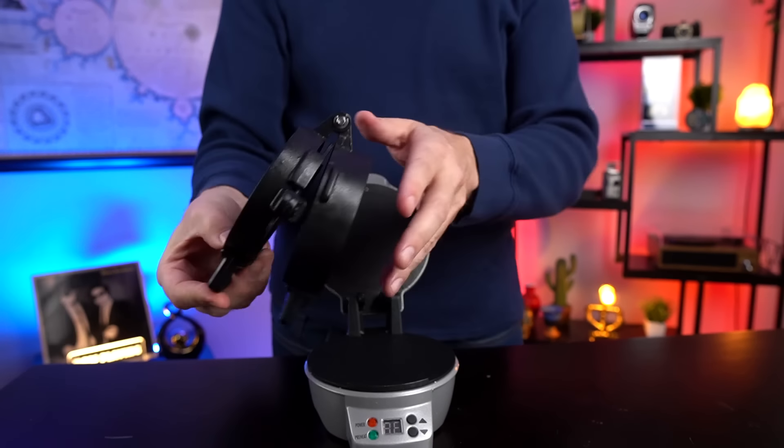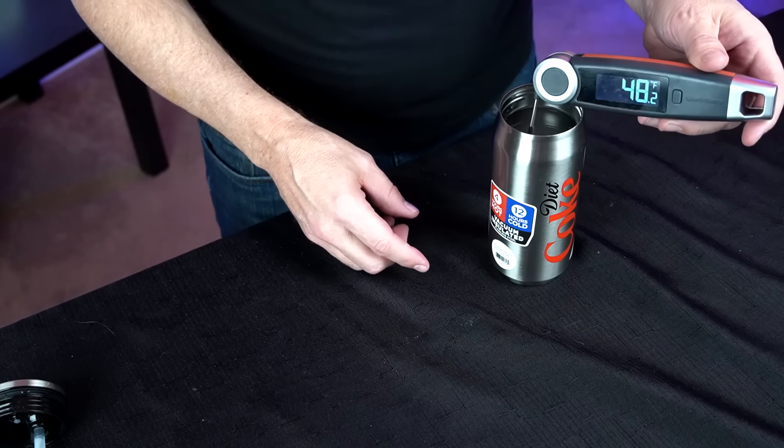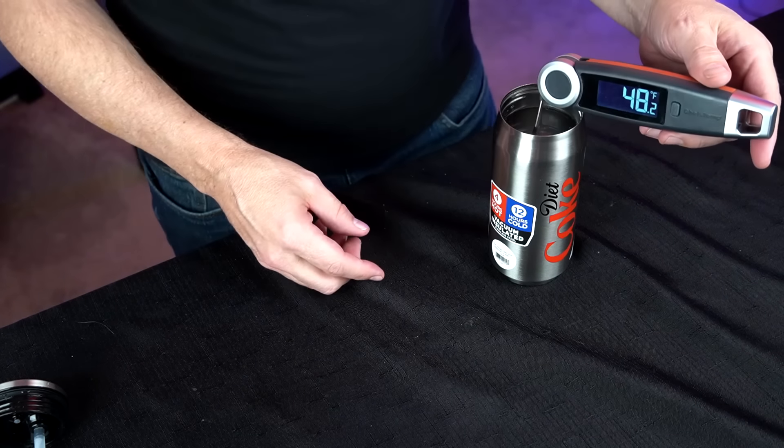There's a stainless steel Coke can — after four hours it was warm but not hot, and after 12 hours with four ice cubes and cold water it kept things in the 40s — pretty good. There's also an ice cream scoop that cuts through ice cream nicely and forms a decent-size scoop. The function is good, the style is great.